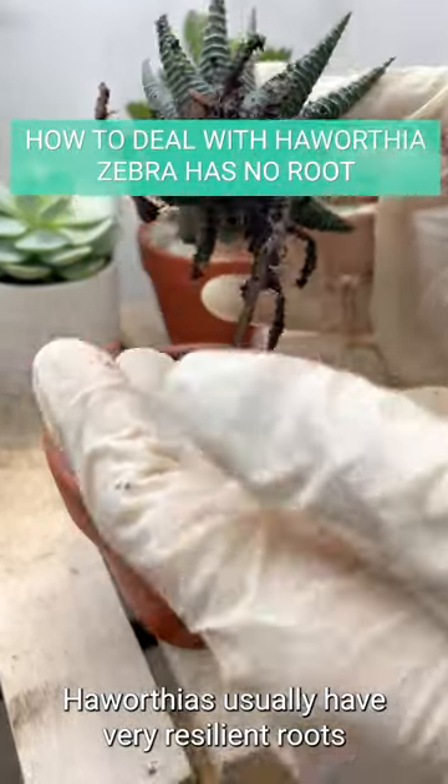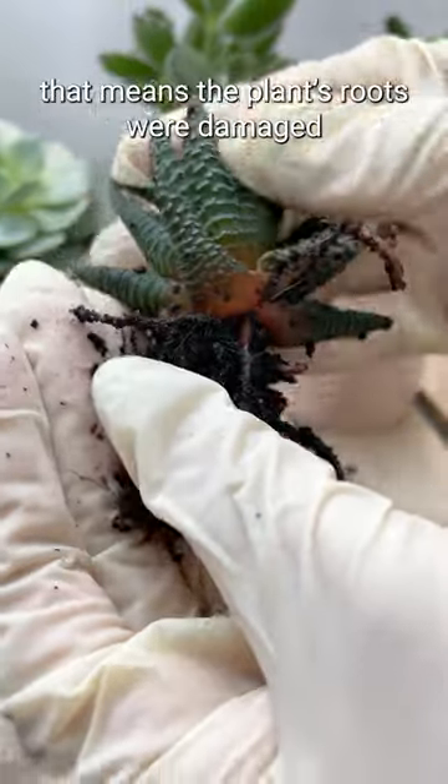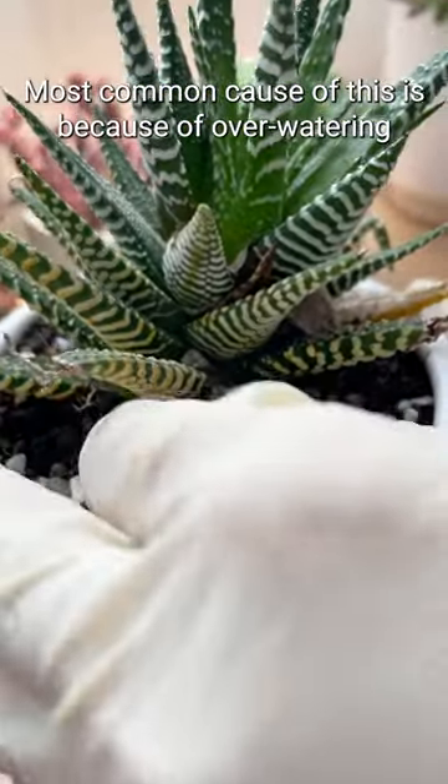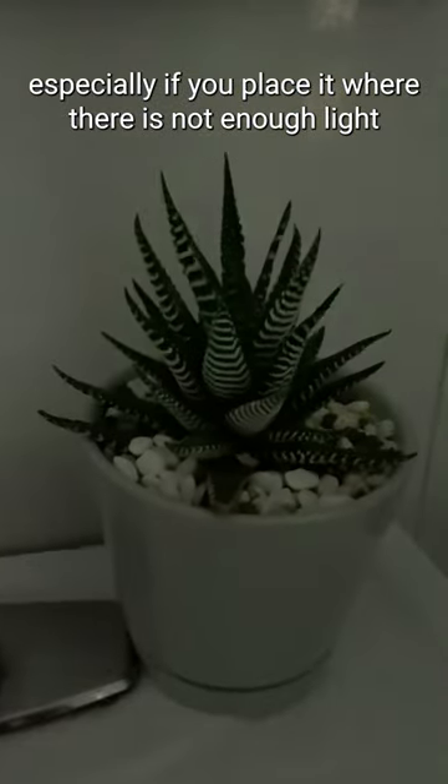Haworthias usually have very resilient roots which aren't easily destroyed. However, if the roots are gone, that could be because the plant's roots were damaged. The most common cause of this is overwatering, especially if you place it where there is not enough light.